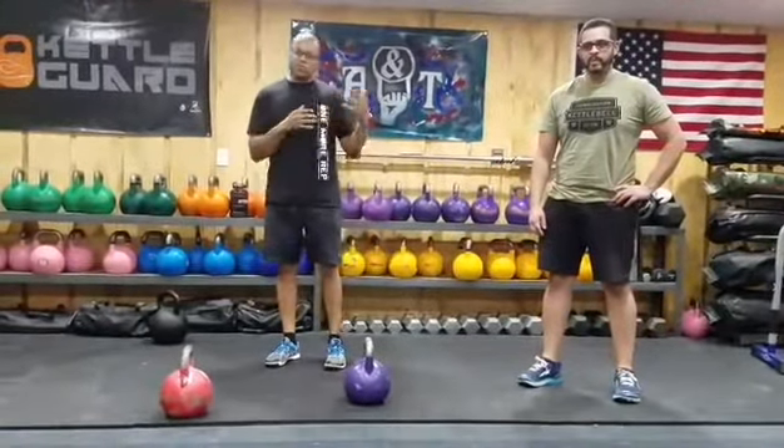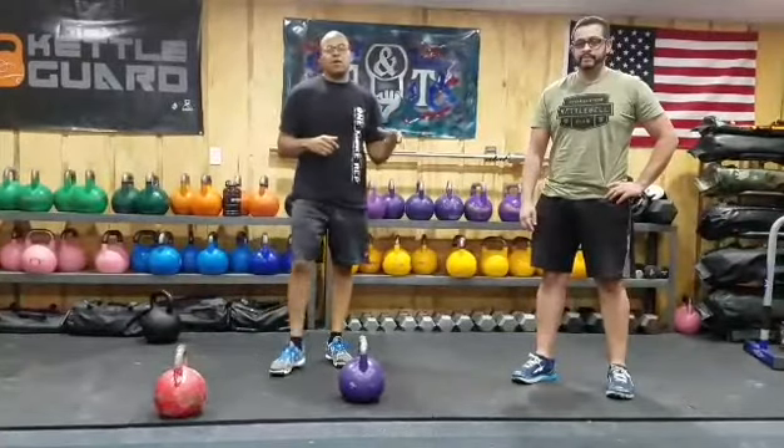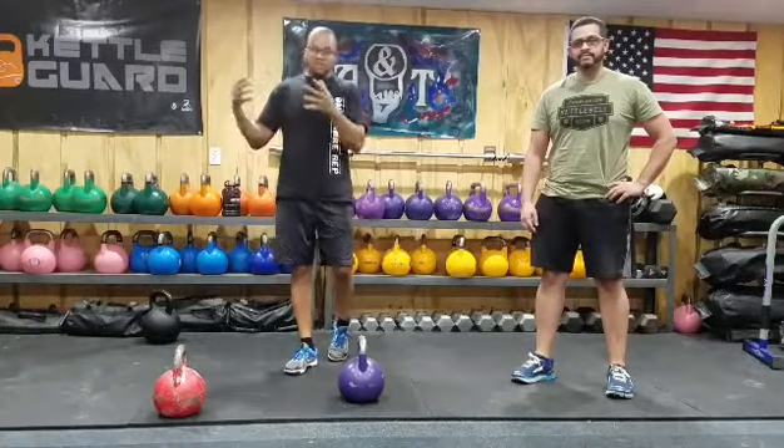We are here at A&T Kettlebell Club in Fishkill, New York. What we're going to be doing is giving you guys tips. I'm going to be bringing in different people, spotlighting them and some of their awesome talents. It's just going to be tips for better lifting and just feeling better.